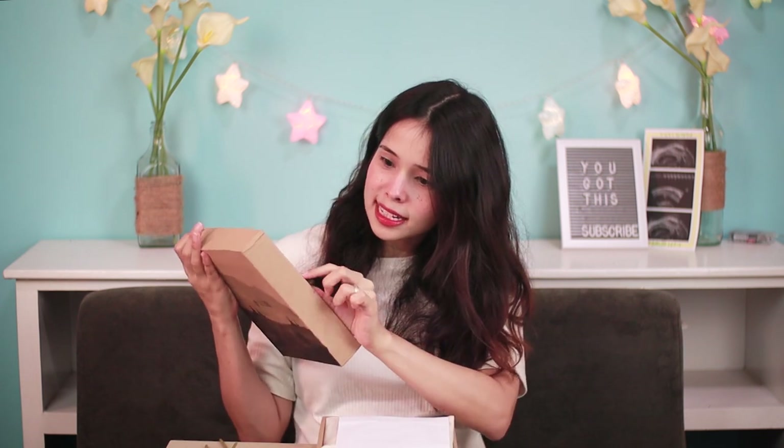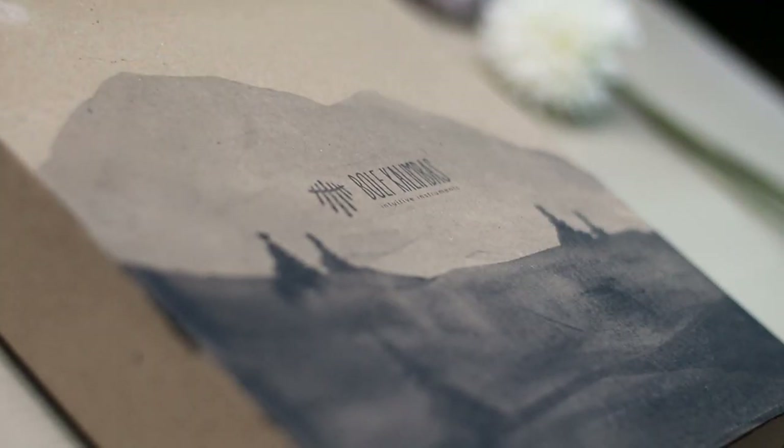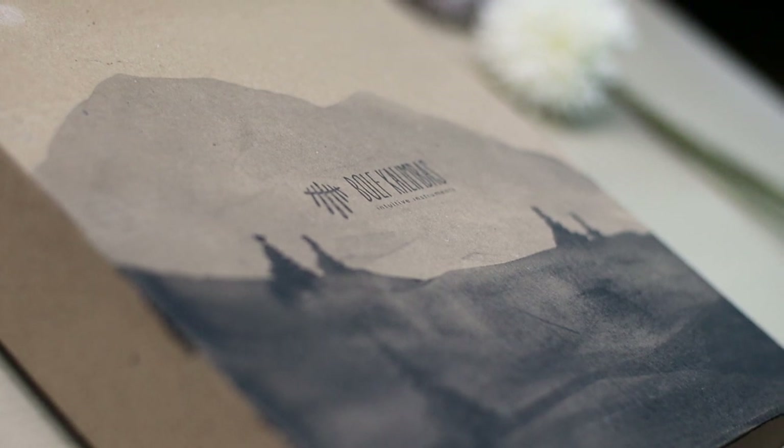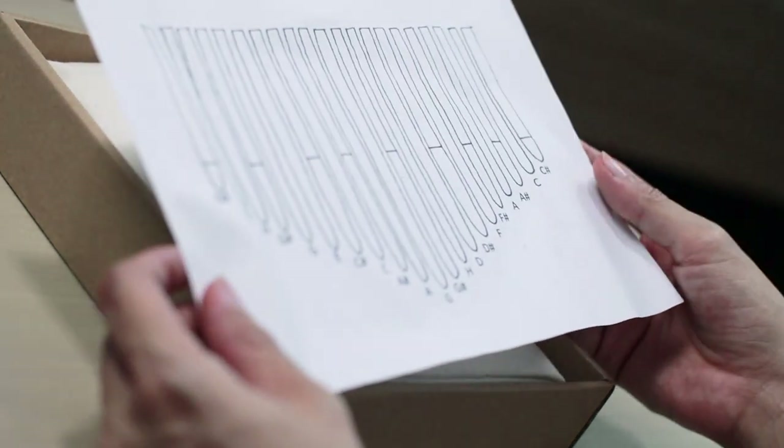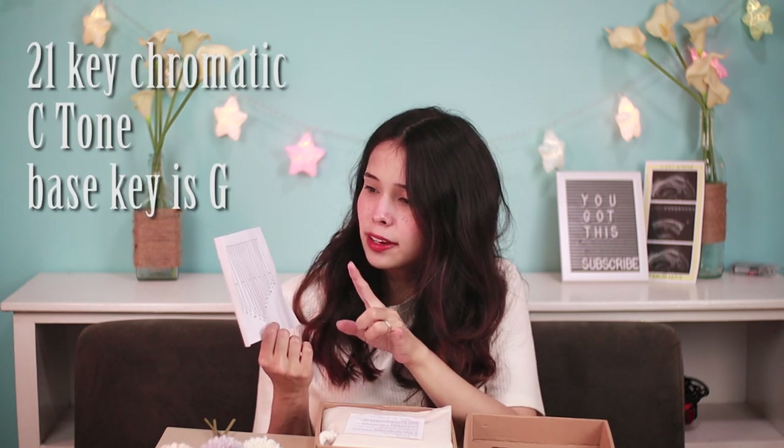Let's check it out. If you're going to notice the box, there are watercolor marks here — I think they personally did this, so just think of that effort. Upon opening it, you're going to get this paper that I believe they have hand-drawn themselves. The lines represent the keys that are elevated, and you have this 21-key chromatic kalimba.